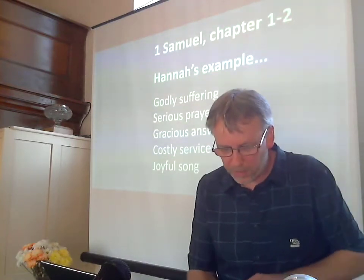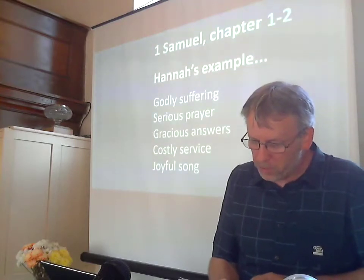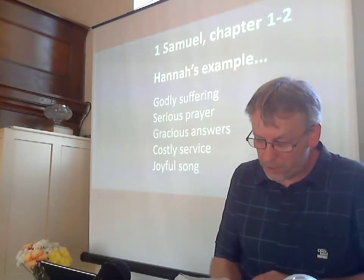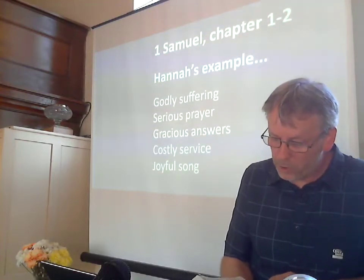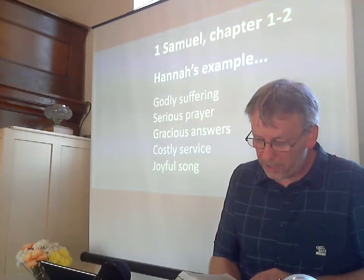Let's hear the story together. This is 1 Samuel chapter 1, reading from verse 1. There was a certain man from Ramathayim, a Zephite from the hill country of Ephraim, whose name was Elkanah, son of Jerohoam, the son of Elihu, the son of Tohu, the son of Zeph, an Ephraimite. He had two wives. One was called Hannah and the other Peninnah. Peninnah had children, but Hannah had none.